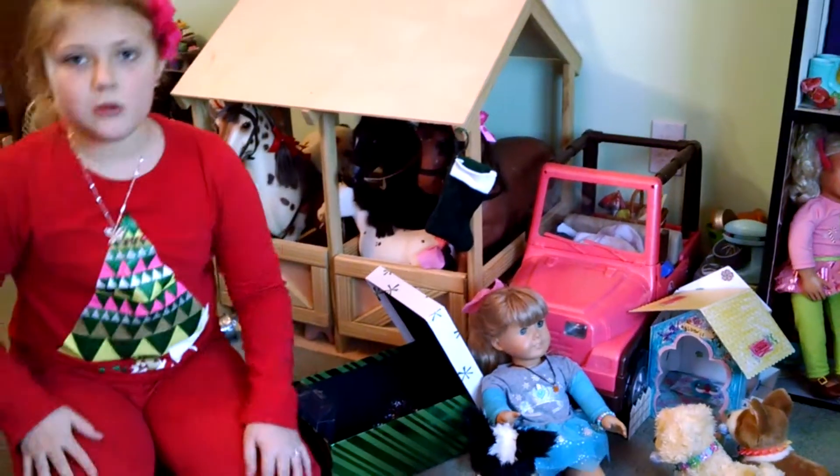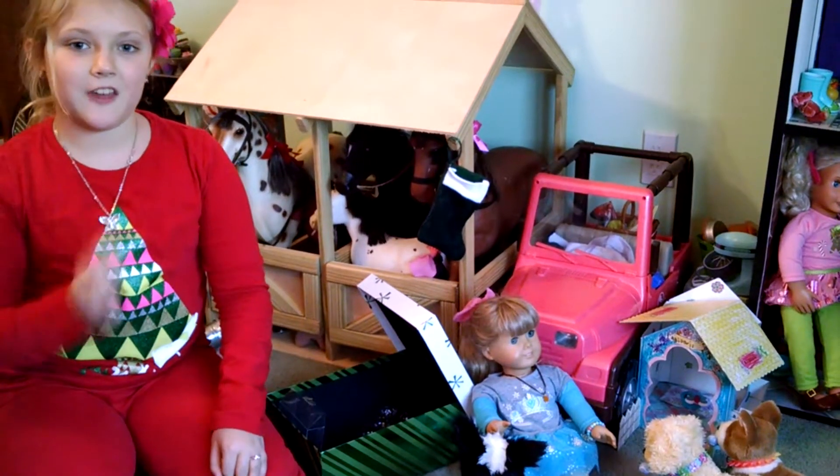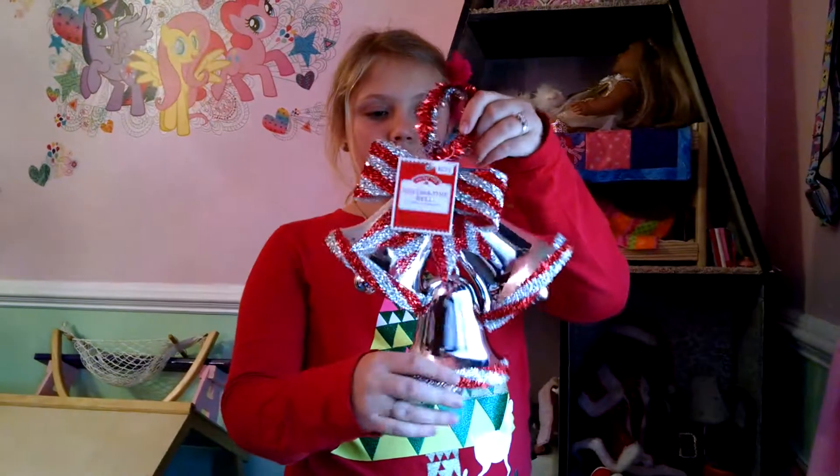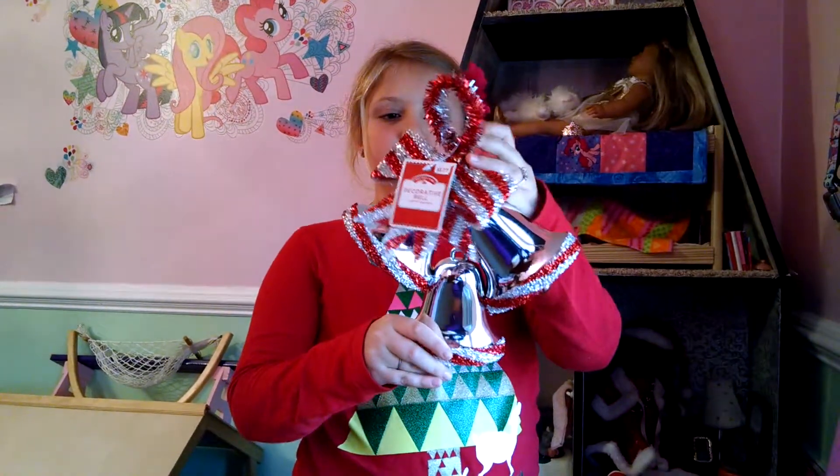So now I'm going to move on to putting this stuff in the house. The first thing I'm going to hang up are these silver bells.